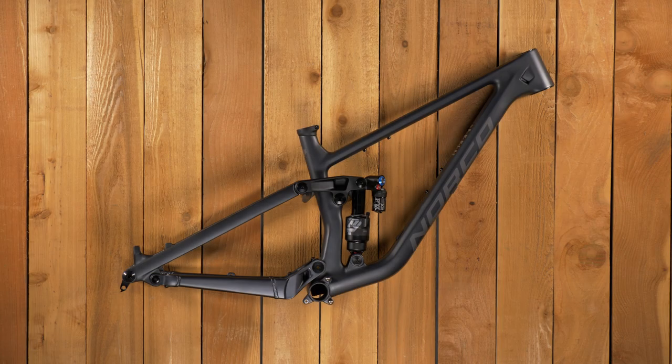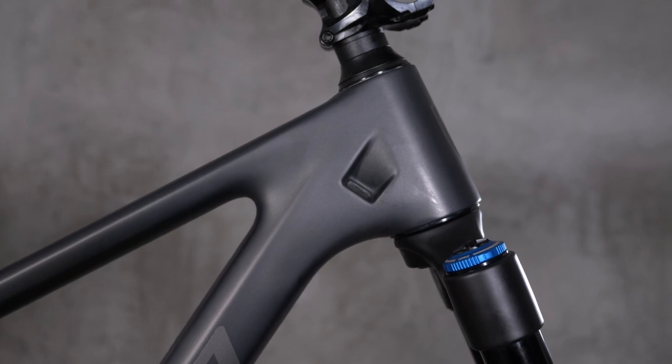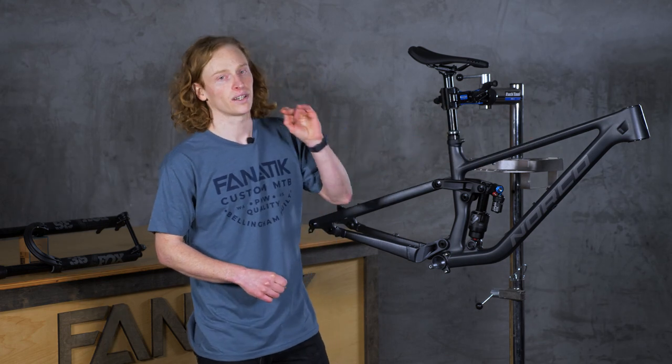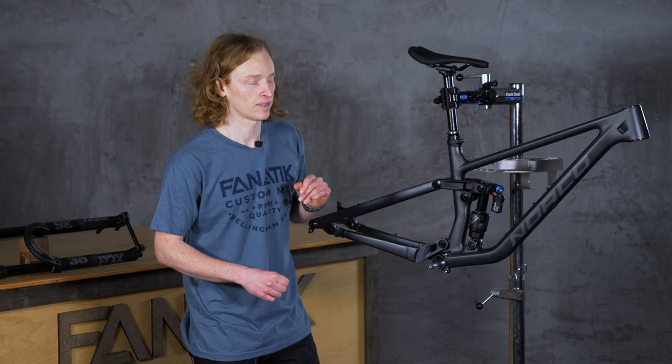Viewed from the side, you can see that a frame consists of two triangles: the front triangle and the rear triangle. Three points that connect the rider to the bike are located on the front triangle. They are the bottom bracket where your pedals are, the head tube where your handlebars are, and your seat tube where your seat comes out of. The distances between these three points are crucial in determining how a bike is going to handle, so we'll explore those in a little bit.